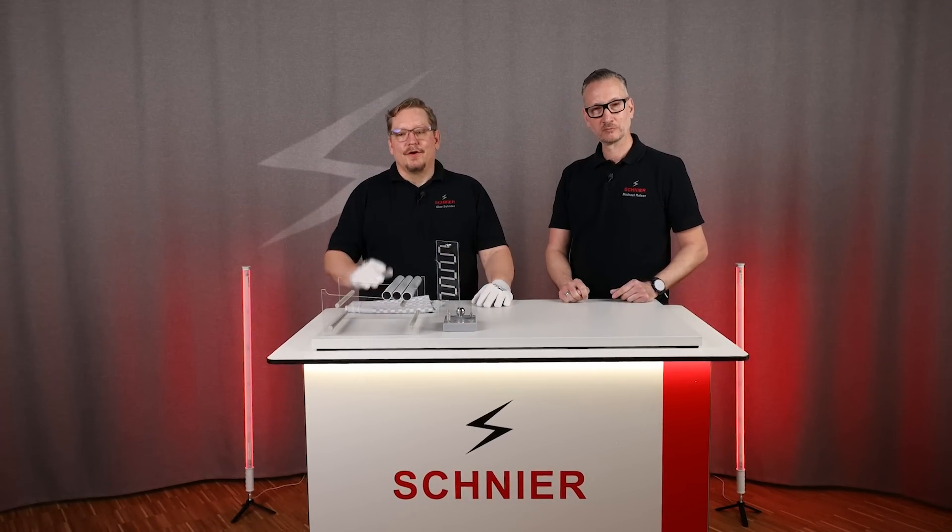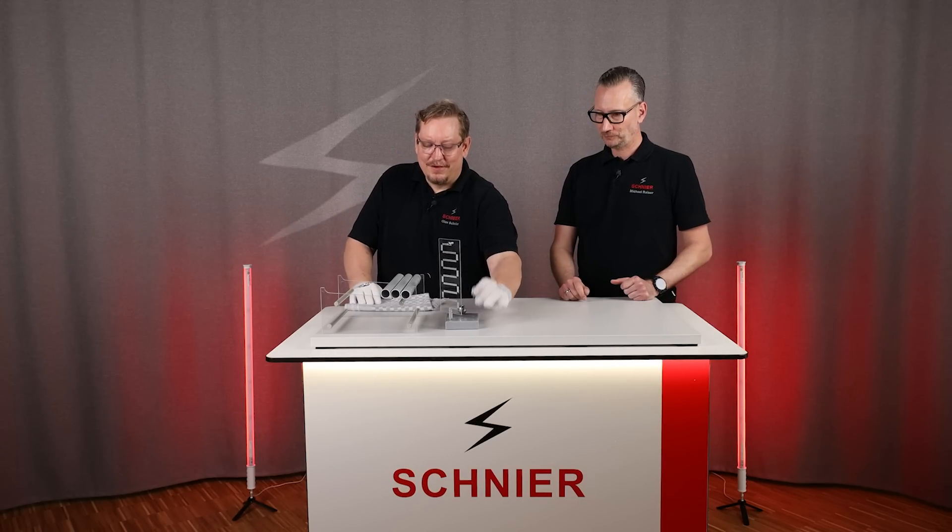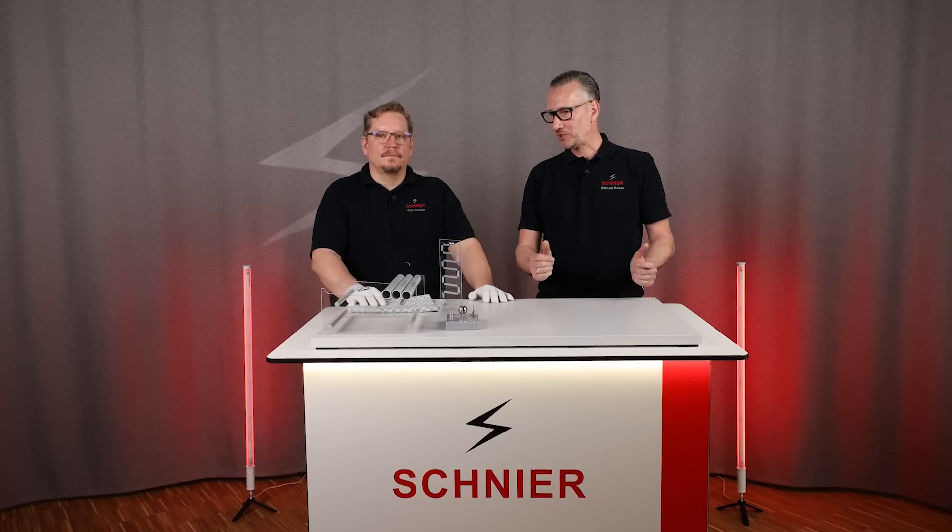I hope that was somewhat understandable. In the next video, we will show you how to generate ion wind with this needle tip, and what that has to do with an ion thruster. That sounds very exciting — I hope you are curious about our next video. If so, subscribe to our channel. Stay tuned and watch the next videos. See you next time, bye bye.